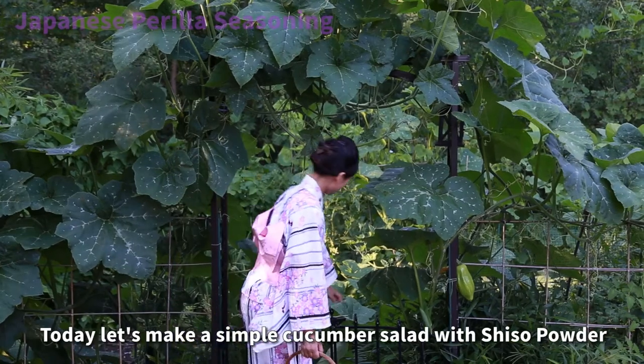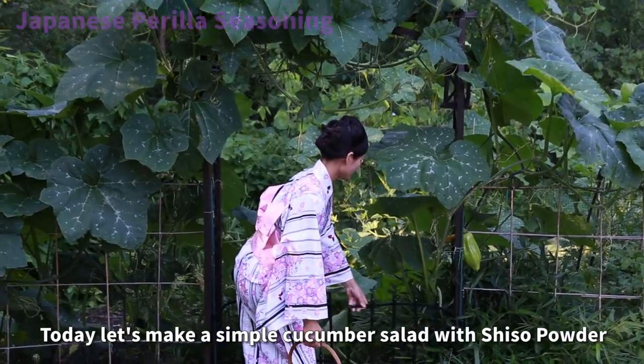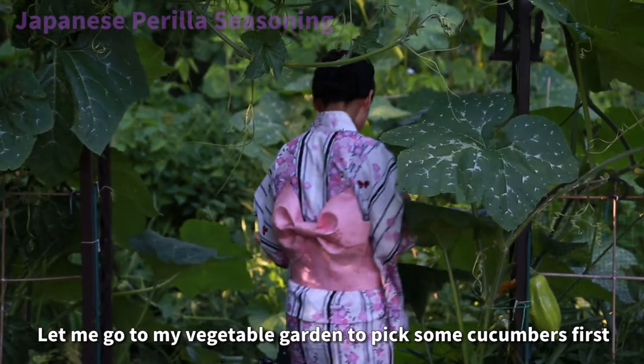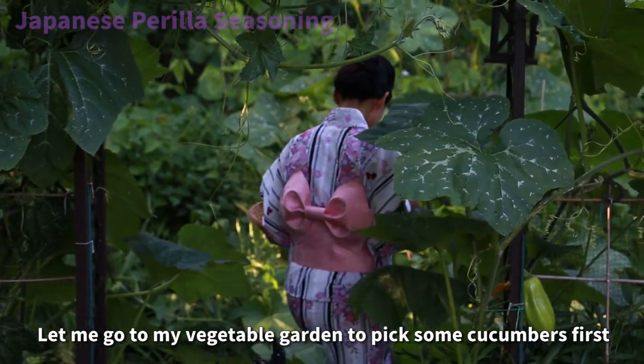Today, let's make a simple cucumber salad with shiso powder. Let me go to my vegetable garden to pick some cucumbers first.